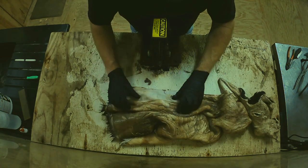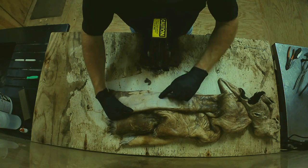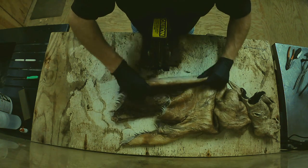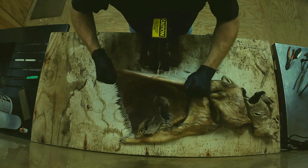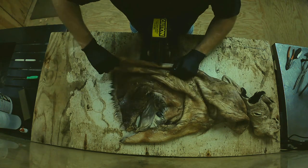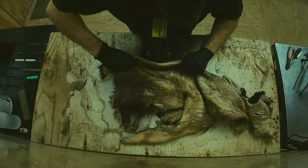What you want to do is flesh down until you start seeing what they call the blue of the skin. Sometimes I try not to go that thin, but you'll notice the skin will start going from white to like a bluish-gray color — that's when you need to stop when you start getting into that.